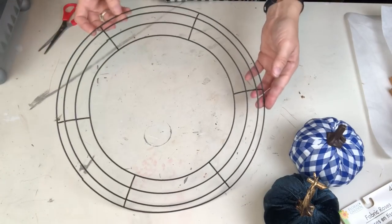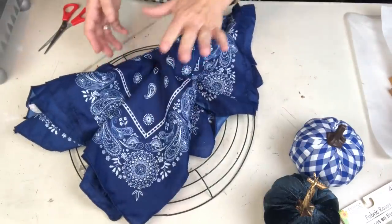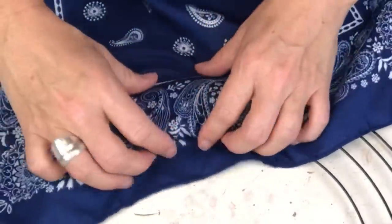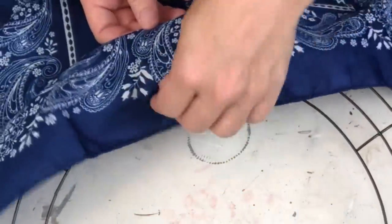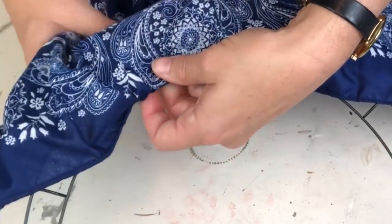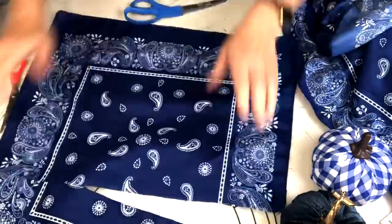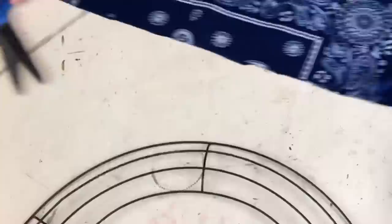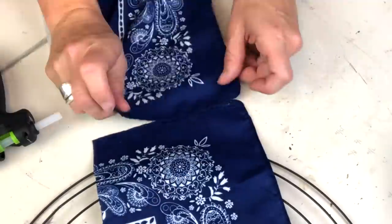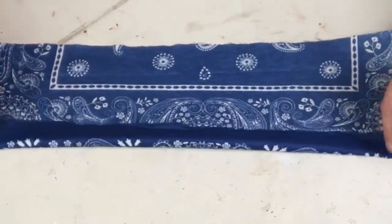I did wash my bandanas to get that stiffness out of them, and we're going to use those freshly washed bandanas to make a gorgeous wreath - of course for my mom, because it's blue and white. I'm going to cut these up because I want to capture just one part of the blue and white bandana. I used three or four bandanas, trimming them and then attaching them end to end with just a tiny bit of hot glue.